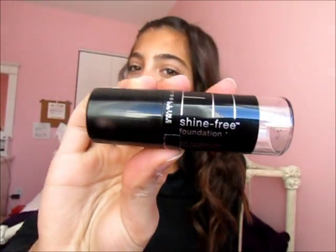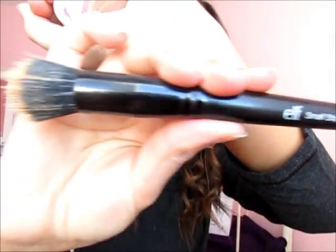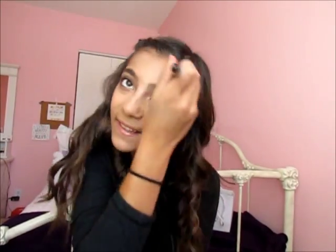To blend it in, I'm going to be taking my Maybelline Fit Me Stick Foundation and applying that all over my face — my forehead, nose, cheeks, and jawline. To blend everything in, I'm going to be using the ELF Small Stipple Brush. I would rather have the Big Stipple Brush, but I couldn't find it at my local Target, so I just went for the small one. I also used my Beauty Blender a bit, but I didn't really like how that felt.